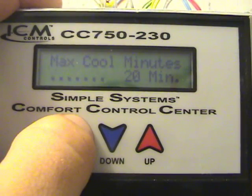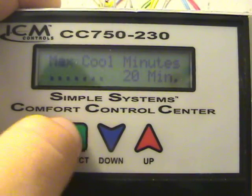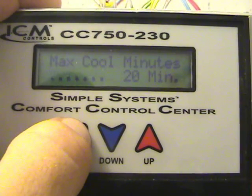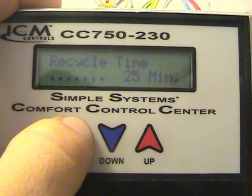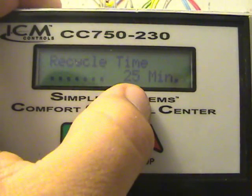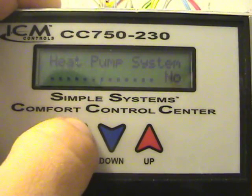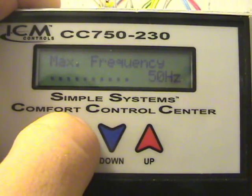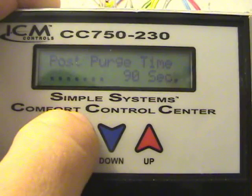Max cool is set for 20 minutes. If the system runs for 20 minutes in inverter mode and still hasn't satisfied the thermostat set point, then it goes into what's called bypass, which they refer to as recycle time. The recycle time is set at 25 minutes, meaning it runs an additional 5 minutes at full speed before going back to inverter mode — or if the thermostat satisfies during that time, it just turns off.